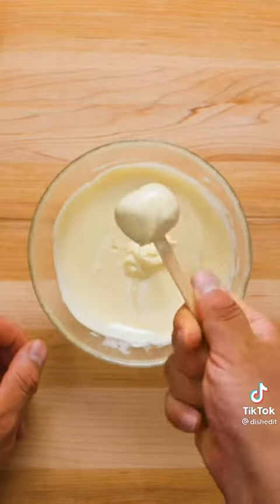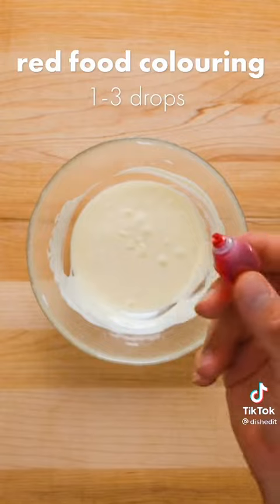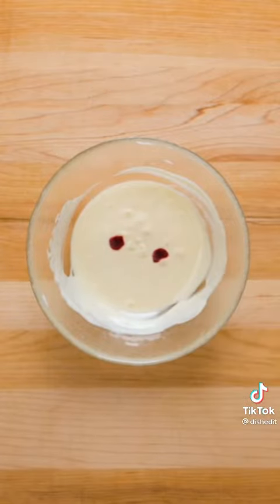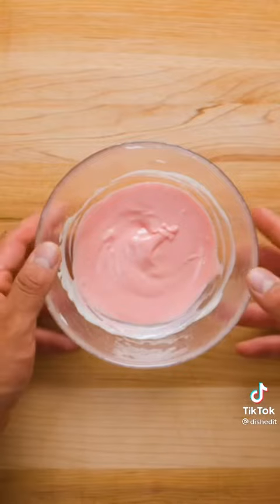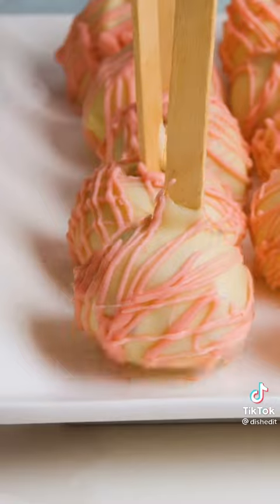Tap off the excess and then place back on the cookie sheet. Return these to the freezer to set, and in the meantime add a couple drops of red food coloring to the leftover white chocolate. This is optional and is just for decoration. Transfer to a piping bag, then drizzle the chocolate on both sides of the cake pops. Allow to set and then serve.